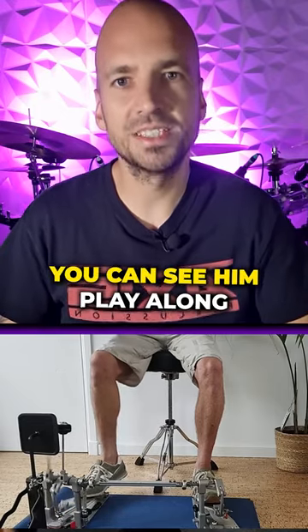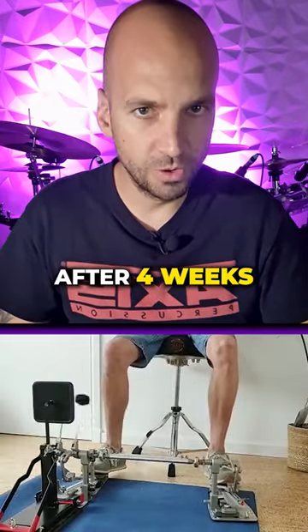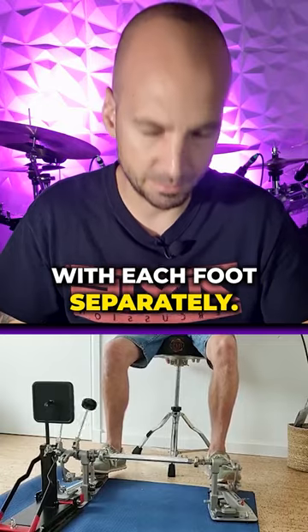In this video right here you can see him play along to one of our 170 bpm workout videos. After just four weeks we got him to play at 190 bpm with each foot separately.